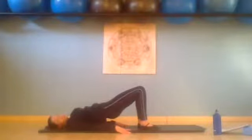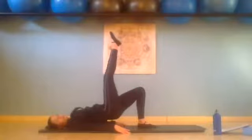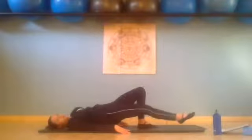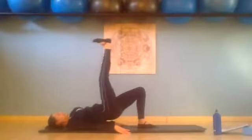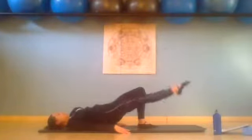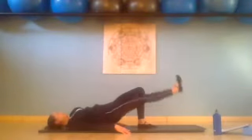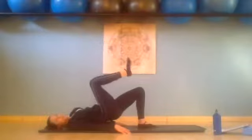We squeeze our left glute, our left hamstring, our left inner thigh, and we gently float right leg up. Then we straighten it and point that foot. Inhale, lower the leg down towards the mat, exhale flex it back up. Inhale, point down two, flex the leg up — left glute should be working. Point down three and flex it up. Point down for four, flex it up. Point down for five, and flex it up. Point down for six, flex it up. Shoulders relax. Point down for seven, flex it up. Last one for eight, we flex it up. Bend that leg, place it down.